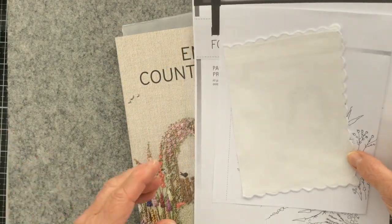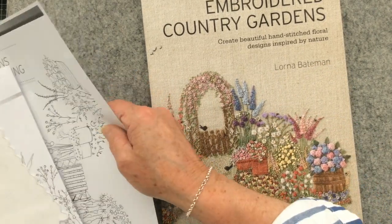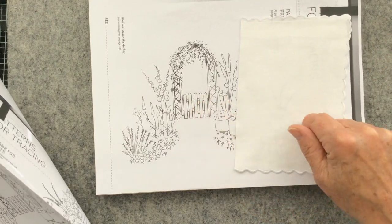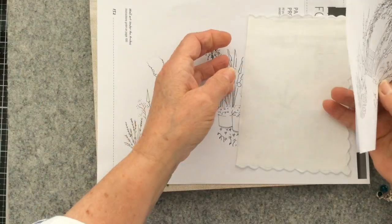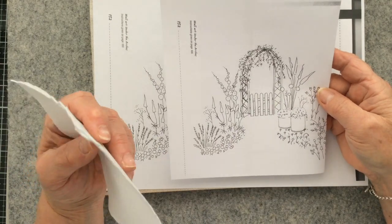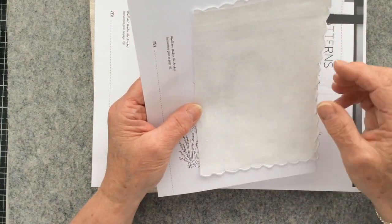In a previous video I mentioned I was going to replicate part of the image on the front of Lorna Bateman's book. I did a photocopy of the pattern inside the book for tracing, then reduced the pattern down on my printer. I'm probably going to get about this much of the pattern on my page. Using my light box I'm going to trace the pattern onto my fabric so that I've got the image ready for stitching.